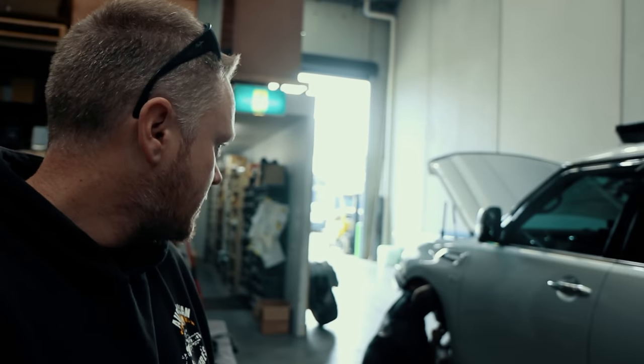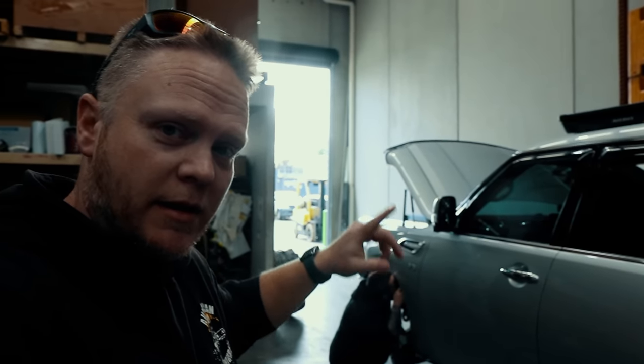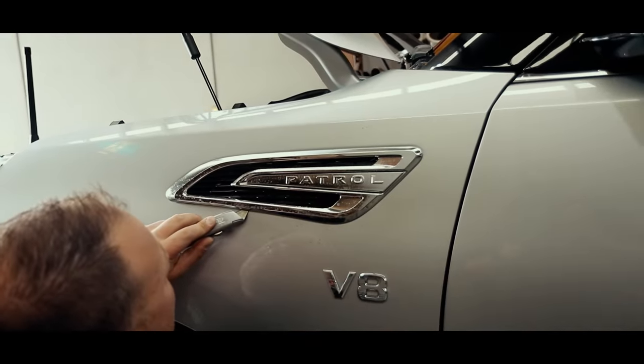It's coming apart super fast here. Just about to start taking the badge out. I'm going to start marking up the templates and whatnot. Then we get to the really scary part - I don't want to cut a hole in the side of my car. I'm kind of worried about cutting the hole. That's why I'm not doing it.